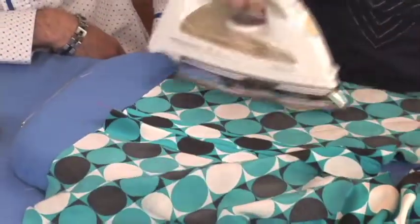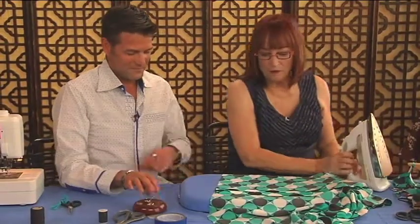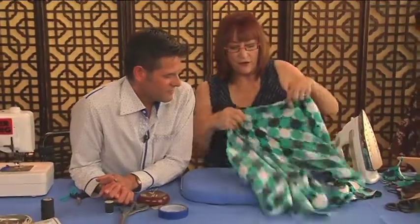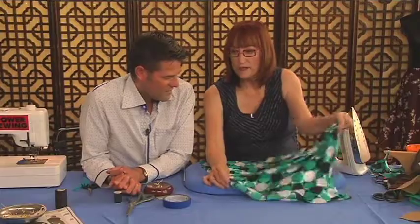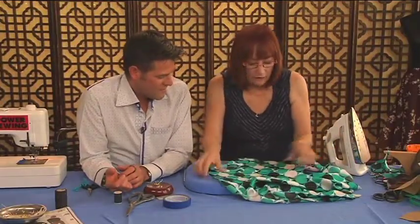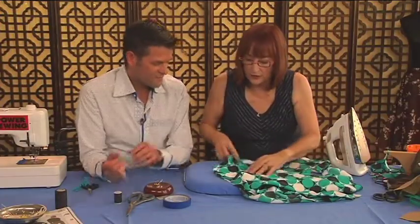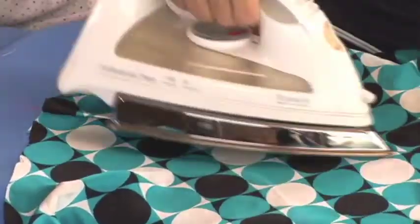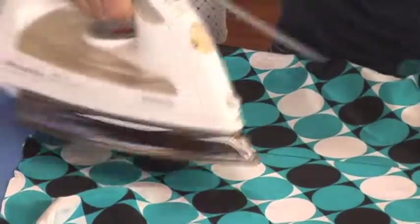Bias always ends up with kind of a wonky hem. You can leave the seam allowances open — if you press them to one side, they'll ripple. Then give it a press from the top side. Why was the seam so big? If you've ever sewn bias with a small seam allowance, it stretches so much. We want this to be the same length, and we leave that seam just like that.